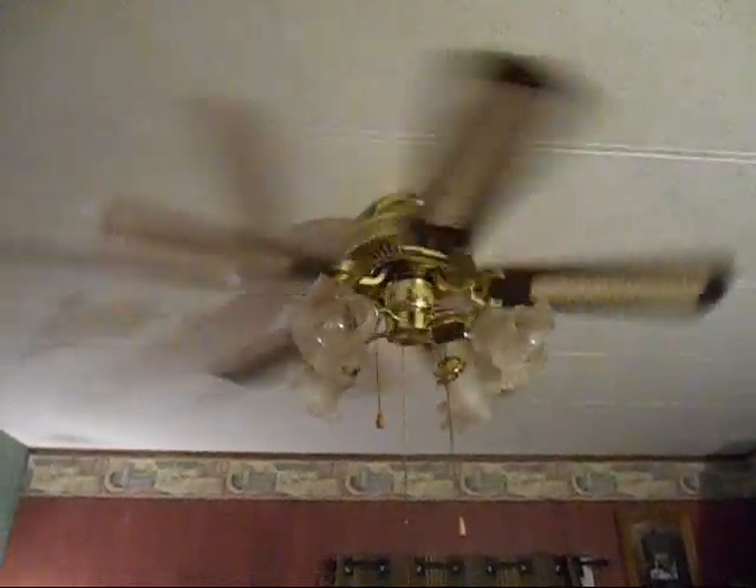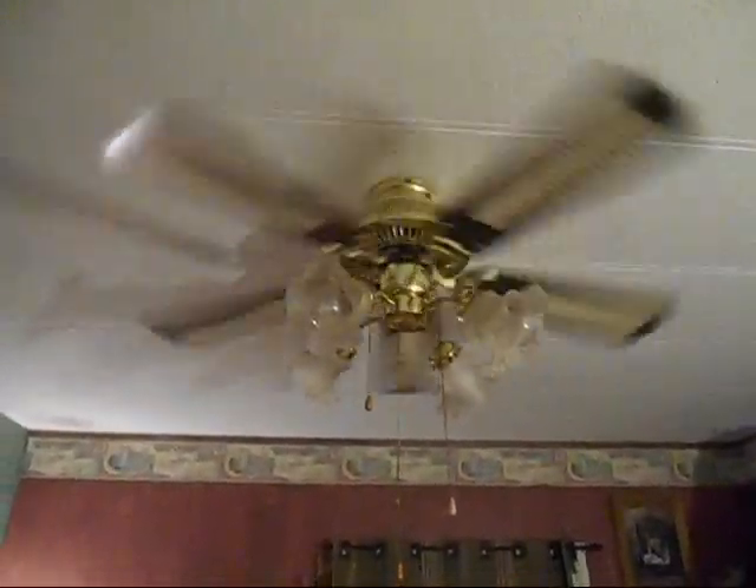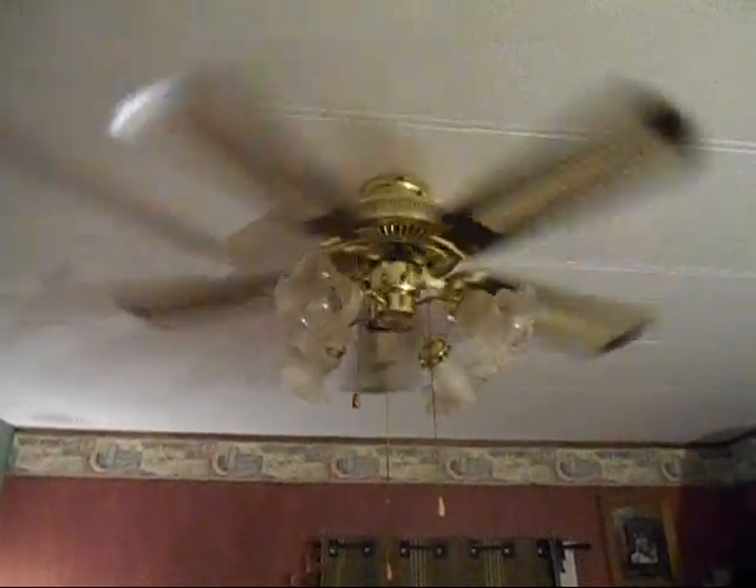I guess I shouldn't forget to flip it on reverse. I was asking my mom if I could put a 52-inch brown and brass fan with the five-light kit in here, but she said she likes this one. Plus she probably doesn't want too big a ceiling fan up there — she'd probably be scared it would fall down on her. I think it could handle a 52-inch fan; this thing's been solid for five years up there.